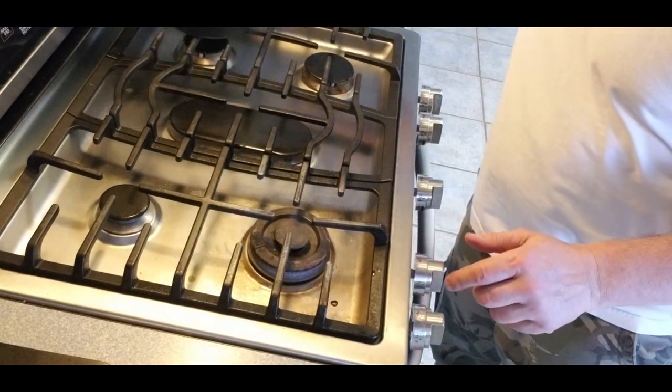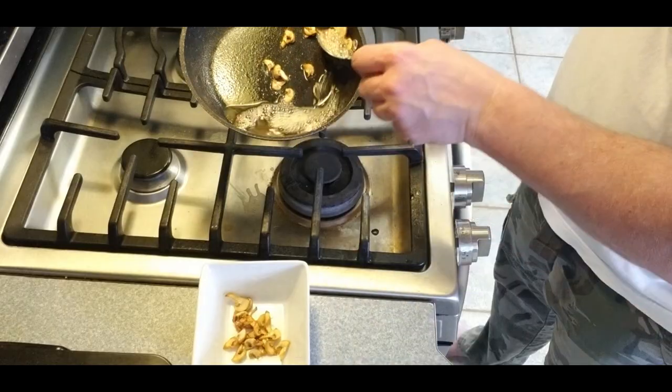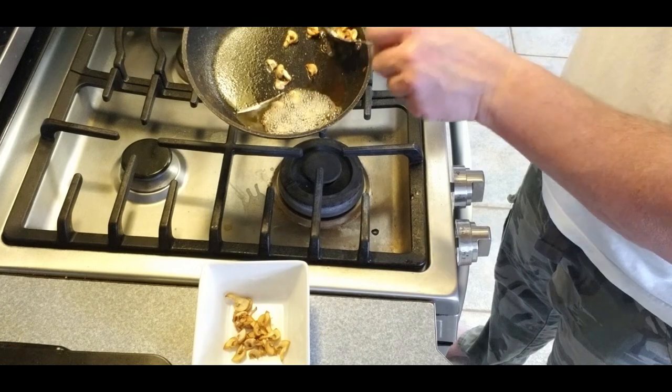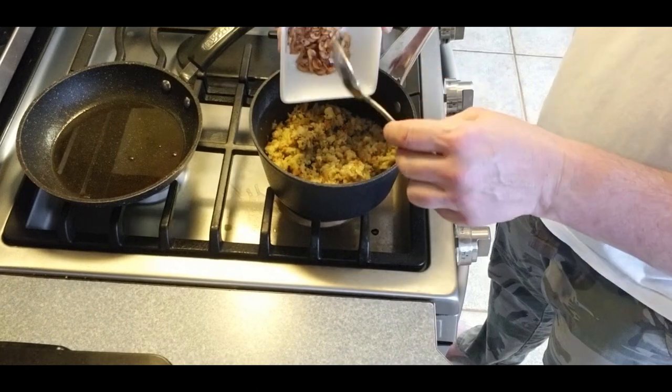The first part of this we're just gonna go ahead and make up some stuffing according to the instructions on the box. After we start preheating the oven I'm going to cut up some of my favorite mushrooms and get these sautéed. We're gonna add these into the stuffing and then set the stuffing with the mushrooms off to the side to cool.